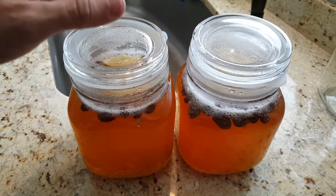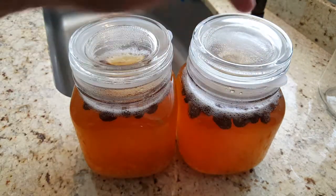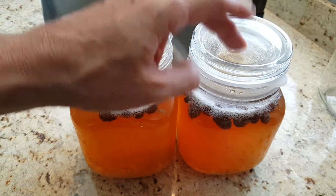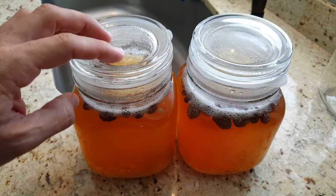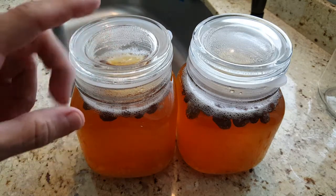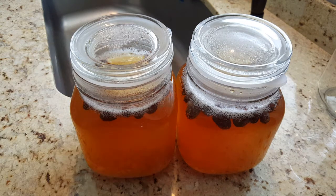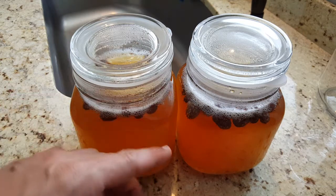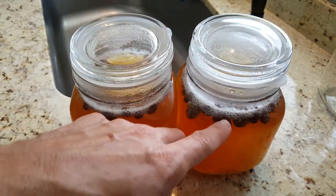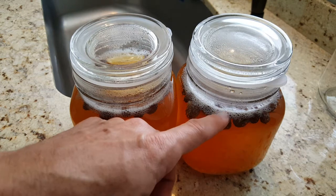I was trying to see if there is a difference between more grains and fewer grains. Here I have the suggested amount, which is about a quarter cup or four tablespoons, and here I have about three-quarters to almost a cup of grains. They fermented a little bit faster but not much faster — the difference in color is almost none, and they both fermented in about ten to twelve hours.